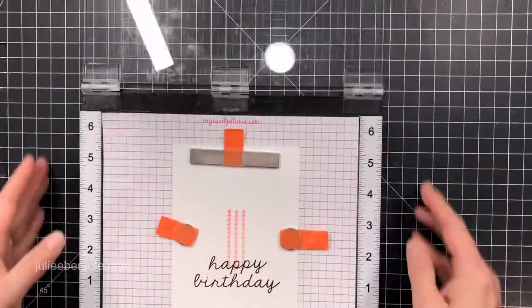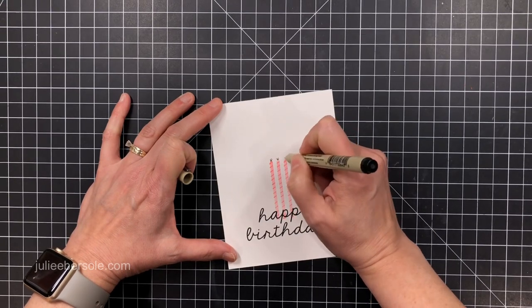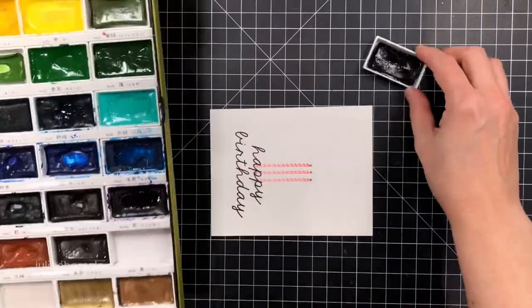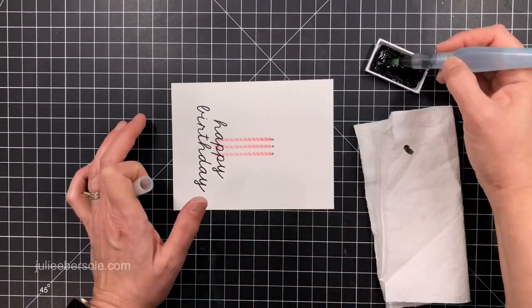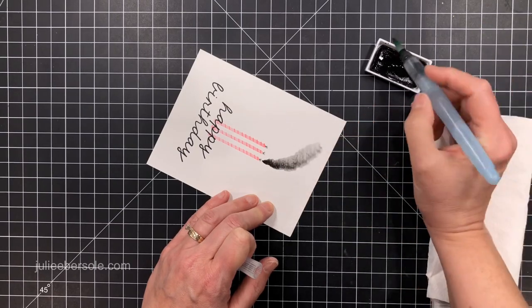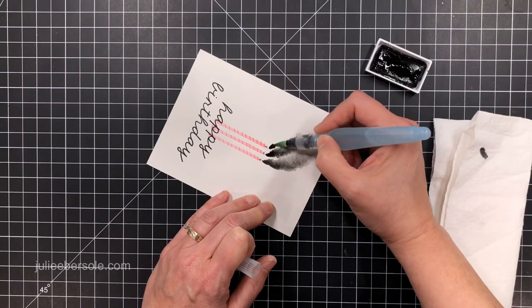While I've got the Misti here, I'm going to grab the sentiment and ink that up with some black. It's a two-part sentiment so I could stack them and have them both centered, and using the Misti makes that a lot easier. I added a little bit of candle wick detail using a fine tip Sharpie or maybe it was a Pigma Micron — I forget — but now my candles are complete.